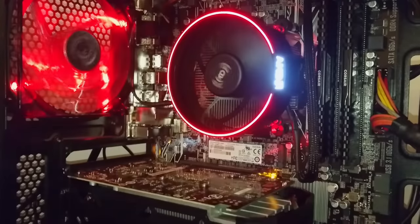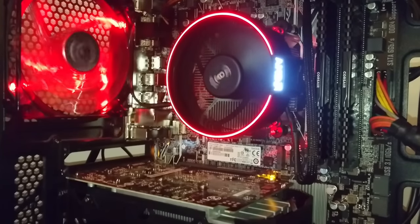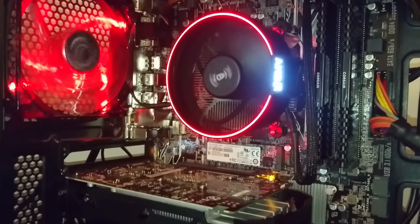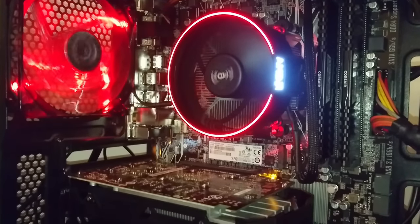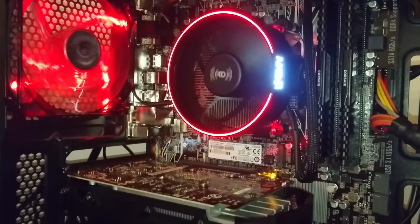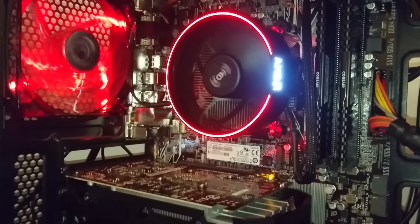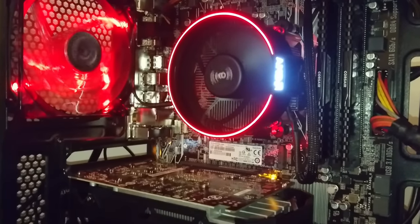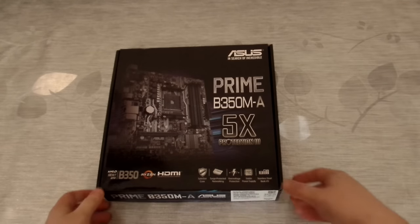Welcome to this quick look at the Asus Prime B350M-A motherboard for the new Ryzen AM4 platform. If you are dead set on building a Ryzen system on day one, you've probably come across the same issues — the motherboard supply has been absolutely abysmal. I did not have this Asus board on pre-order; it was an MSI variant, but after being told by my supplier that it wasn't going to be here until April at the earliest, I decided to take a punt on this Asus board.